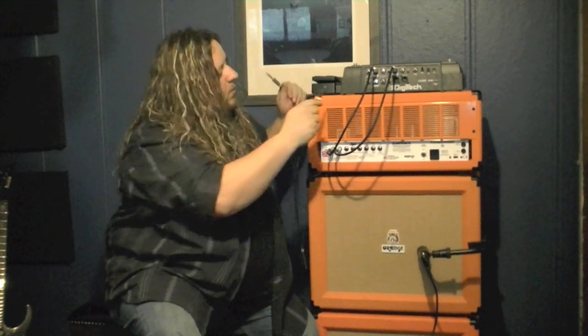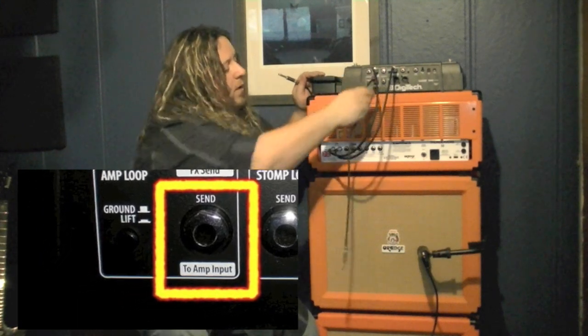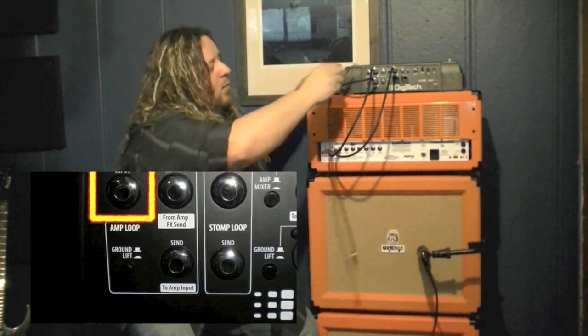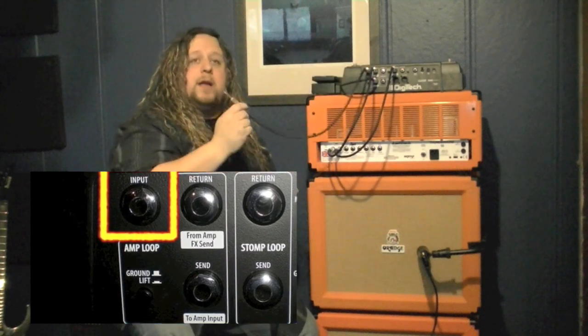Then we've got one cable to go from our amp to the amp input on the RP1000, so this goes around to the amp input. And then our final cable goes into the input of the RP1000, and this would plug into your guitar.